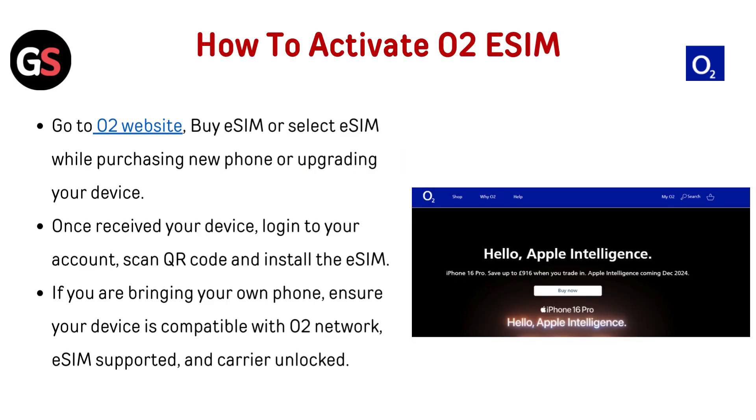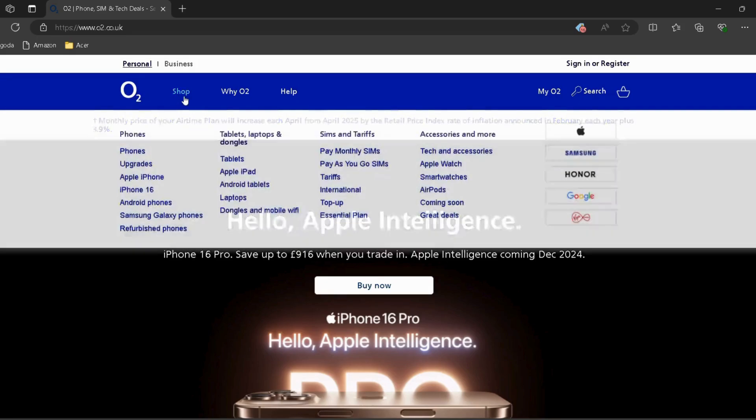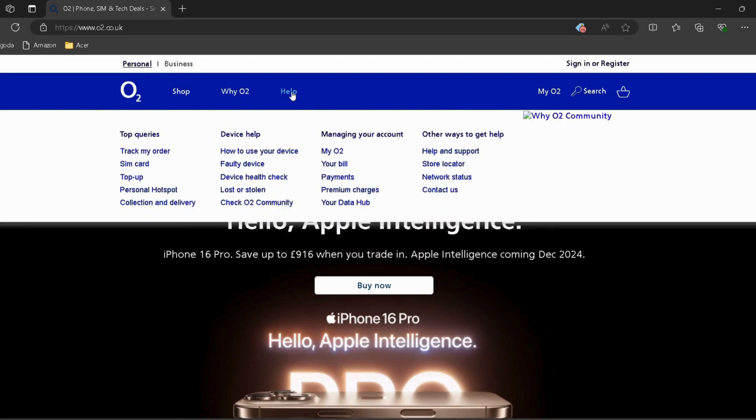To activate O2 eSIM, go to the O2 website — I have provided the link in the description. Buy eSIM or select eSIM while purchasing a new phone or upgrading your device. Once you have received your device, log in to your account, scan the QR code and install the eSIM.